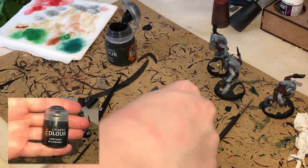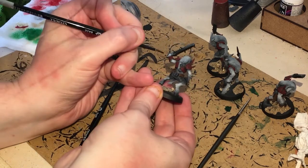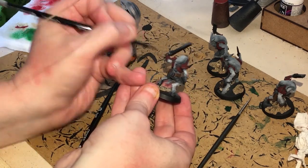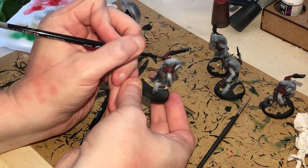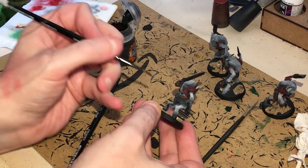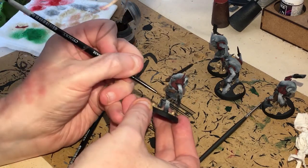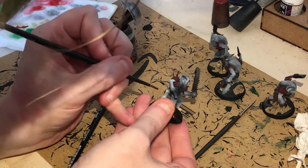Next up, some contrast painting. We're going to go Wyldwood — put this all over the flesh using a smaller brush, trying to control the flow. All over the fur — mainly fur rather than flesh. Make sure you avoid any strappings or clothes.